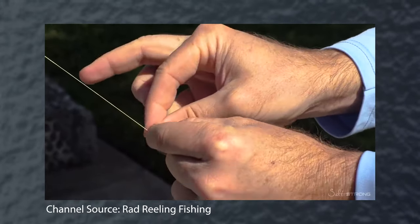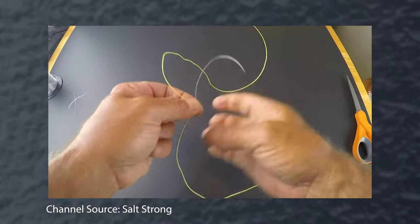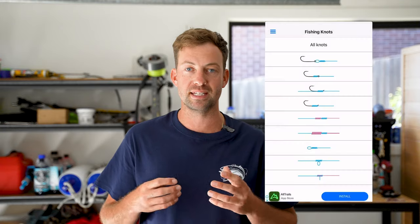We've all been there. There are heaps of tutorials on how to learn that knot online, and there are also multiple different apps that you can download and install to just check up knots in general.